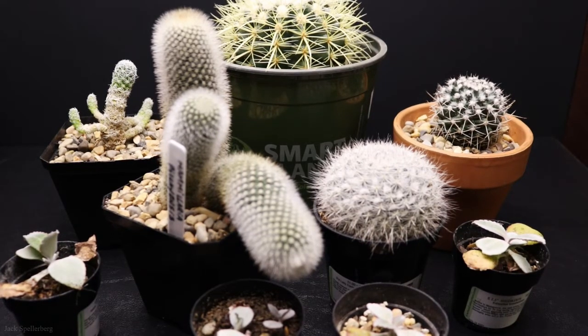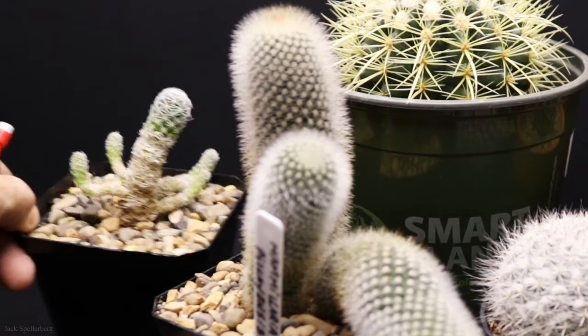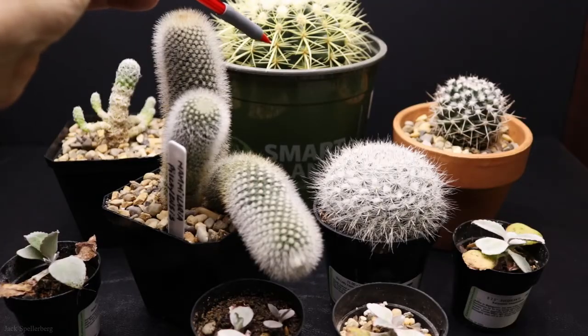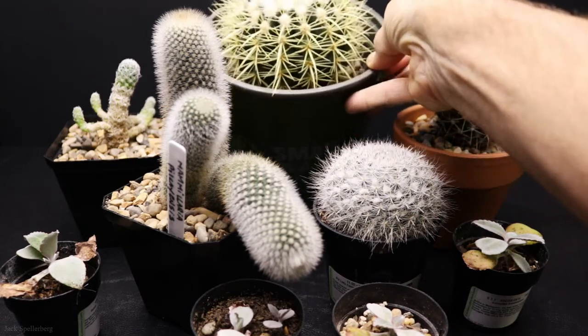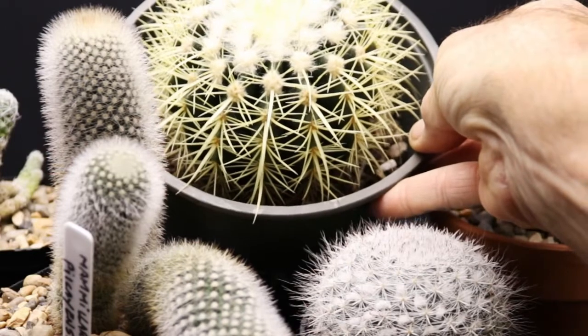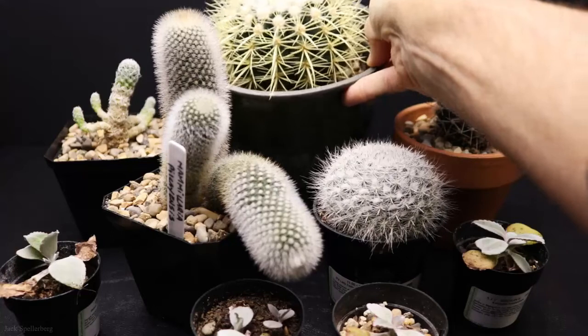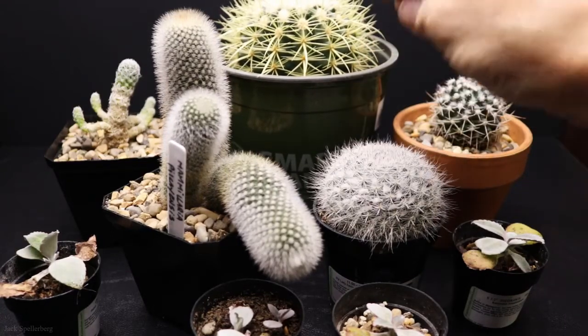Here's the bottom shelf of the grow rack. This one here is an unknown — I showed a smaller variety of this on the second shelf, and here is a slightly bigger one doing a little bit better. This one here I don't think I've ever shown — this is a golden barrel cactus, still in its original pot. I need to transplant it, but I'm afraid to do it because dormancy is coming up, so I think I may let it stay a little bit longer and transplant it in the spring.